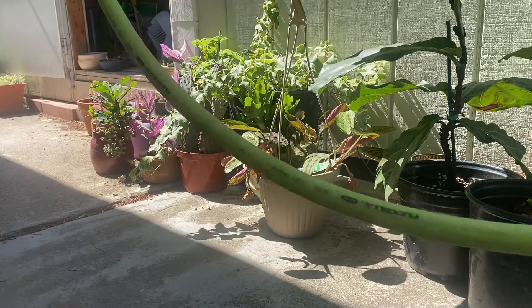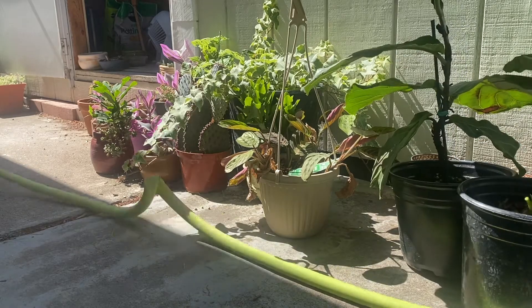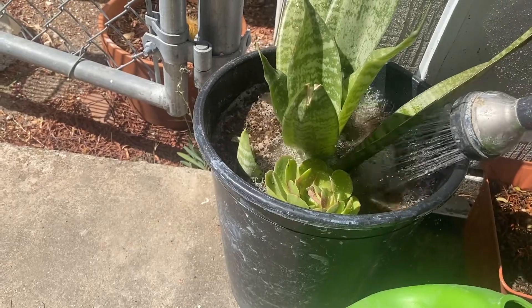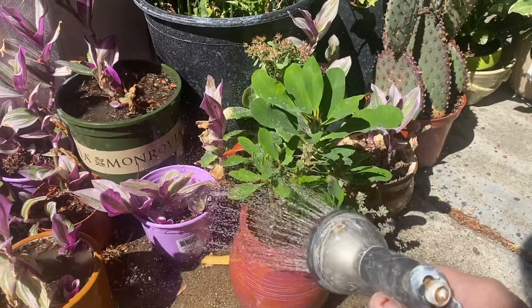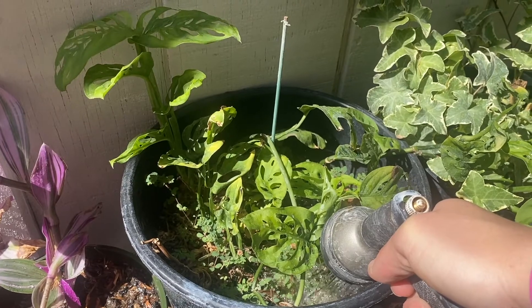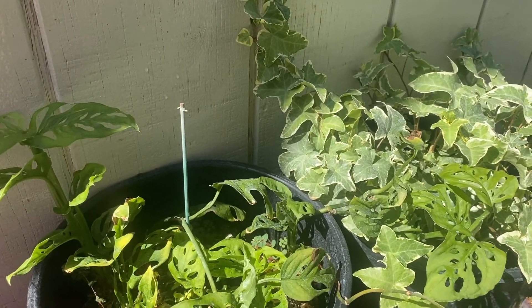Here is a little plant update. This ivy is stuck to the wall — my dreams are coming true. I'm so happy.